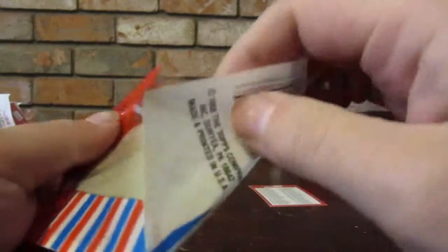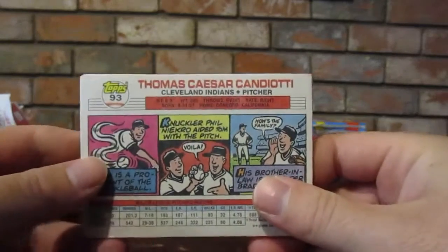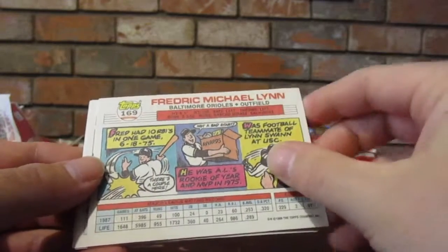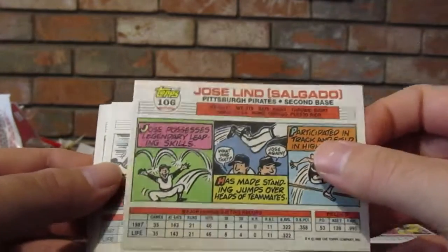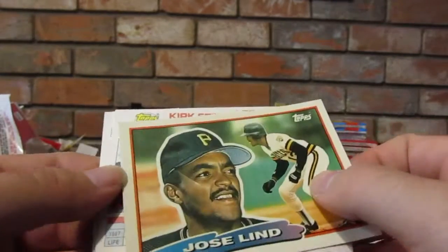Seven picture cards - we've never gotten these. Oh man, that's like the coolest thing I've ever seen. Look James! Frederick Michael Lynn, these are really cool. Wait, why does it say Thomas Caesar Candiotti on the back but on the front is Rick Sutcliffe? I guess they're different players. Let me see the card again. What is this - Chuck Norris? It does look like Chuck Norris. We got Michael Jackson and Chuck Norris in the pack.